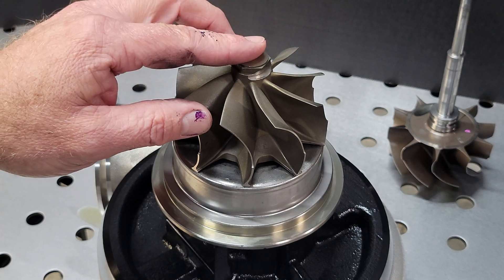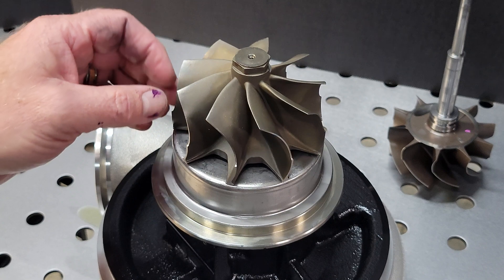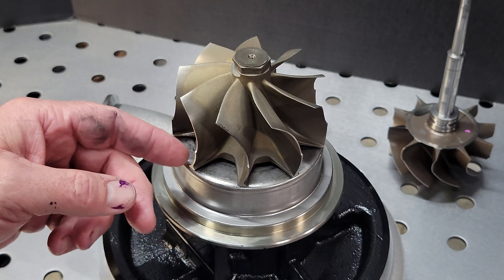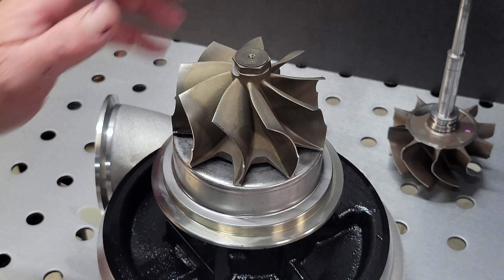This wheel is made from 700 series Inconel. It is stable in continuous operation up to 1950 degrees. Everything is assembled here in-house — all the balance work, blueprint work, everything is done.